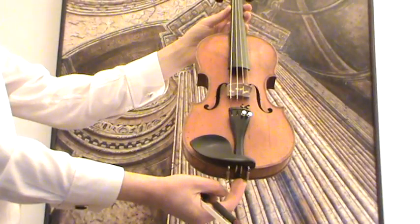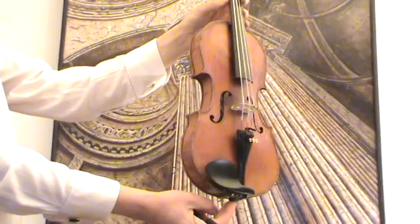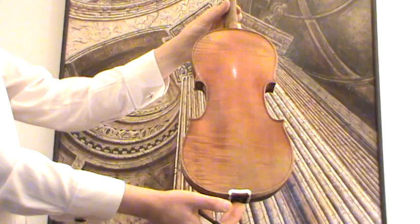Here we have an interesting smaller violin. It's a Stradivarius model, Czech, labelled J.B. Herzlick. The back is a one-piece flamed maple back with a length of 13 inches.